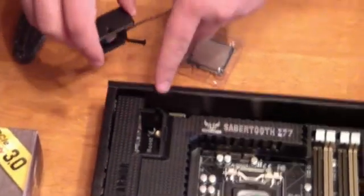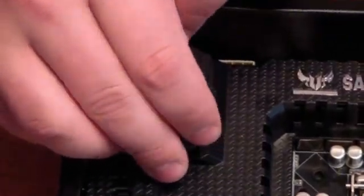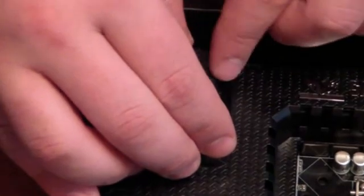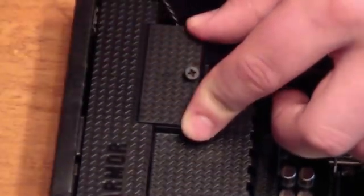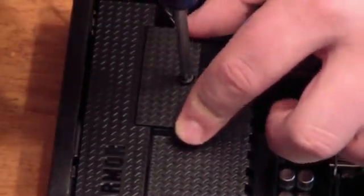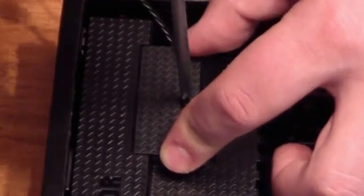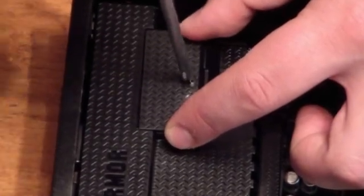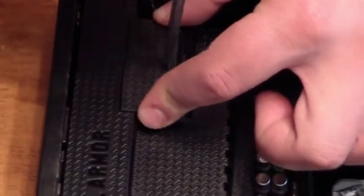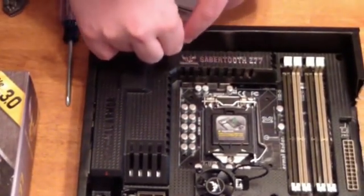Now that we have the two screws in, we're going to mount this in — it goes upside down like this. There's a little slot here for the cord, so we'll stick that down in there. Then you just use the screw that held down the pad. It's a little bit firm in there, but that's the point — you've got to push down a little bit against that sponge to keep the fan stable so that it doesn't rattle. We'll attach the cord now so that's out of the way for the rest of what we do.